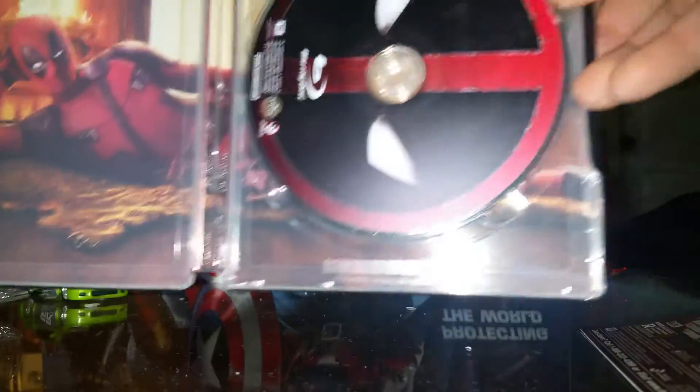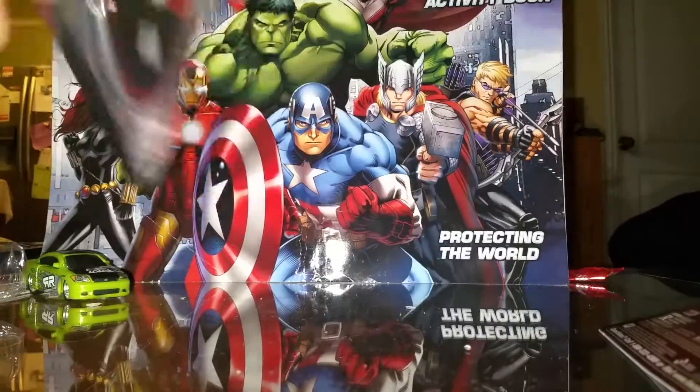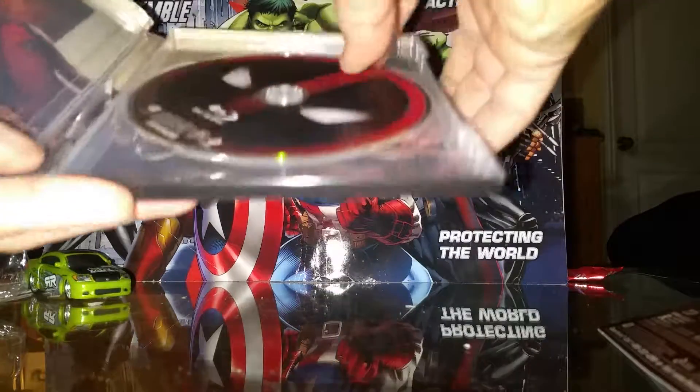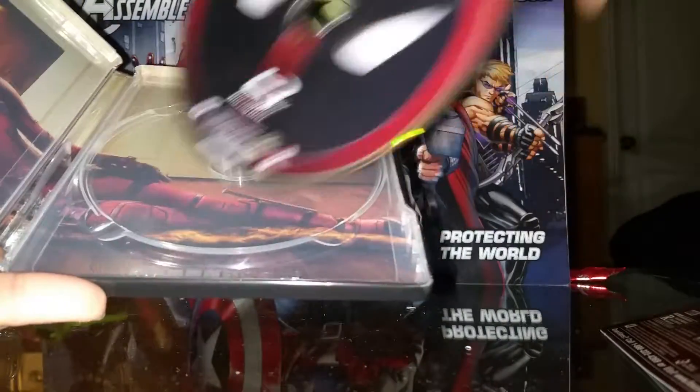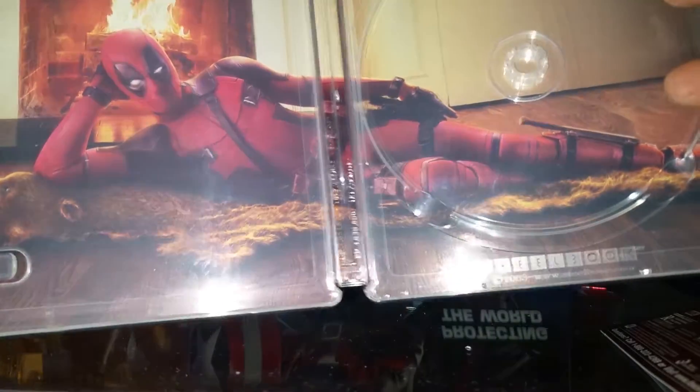Here's the DVD Blu-ray back. Very nice artwork, I love it — very nice.